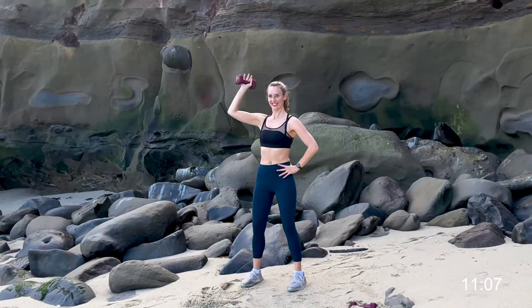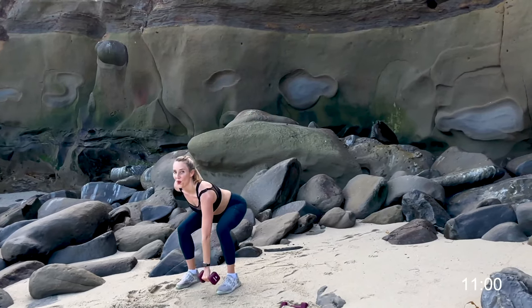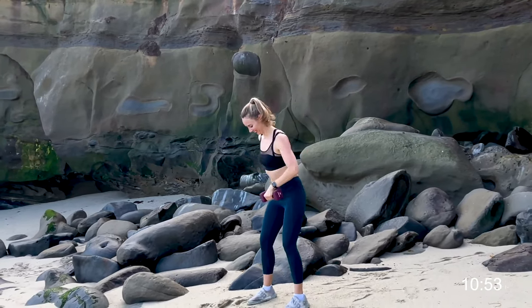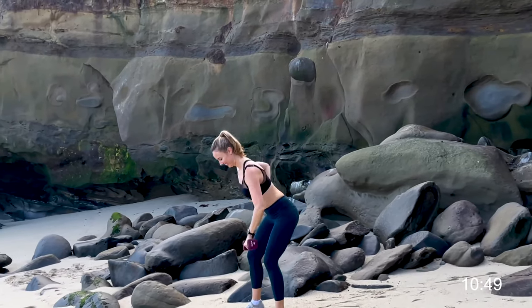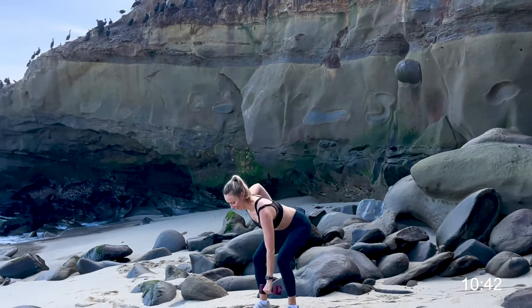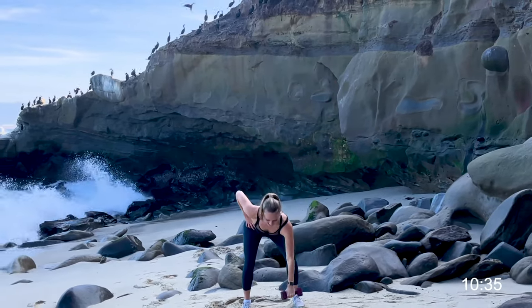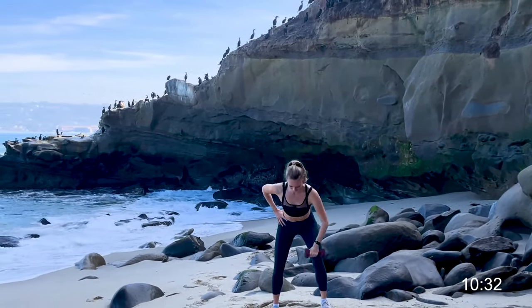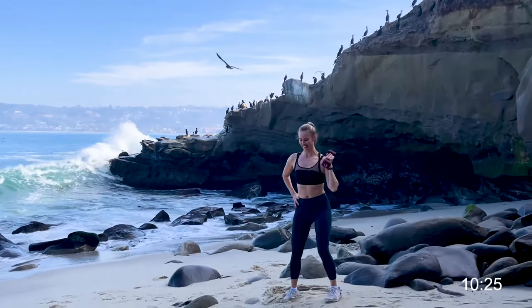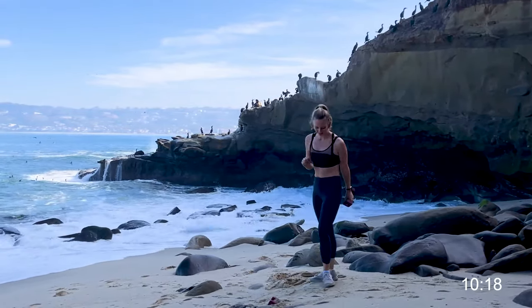Keep it going, keep breathing, keep that spine nice and tall. Switch to the other side, hinge at those hips, and then overhead press. My palms are facing towards me and then at the top my palms are facing away. Hinge and overhead press. Single siders are 12 reps.